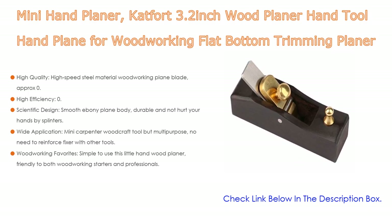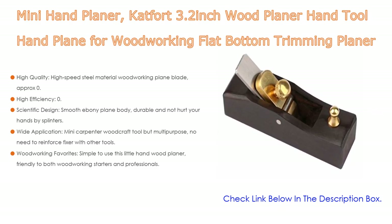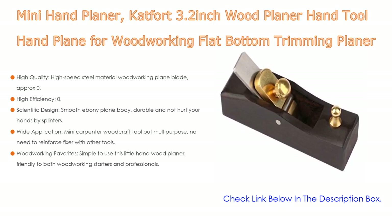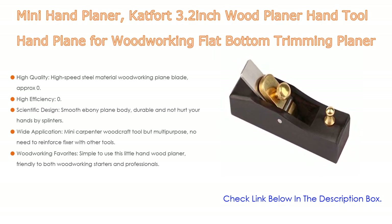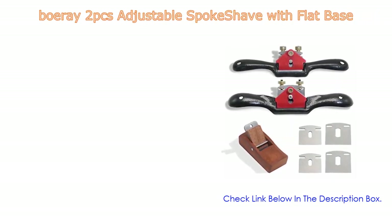The small plane blade can plane and trim different depths effortlessly. The scientifically designed smooth ebony plain body is durable and won't hurt your hands with splinters. A little steel nail at the front lets you smooth or chamfer more steadily by fixing the angle with your other hand. It is multi-purpose — practical for smoothing wood surfaces, carving edges, trimming stair level details, and more. It is simple to use, friendly to both woodworking starters and professionals. Mind the sharp edge on the blade when using.